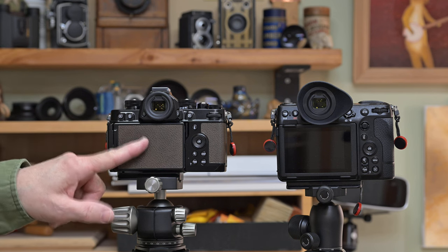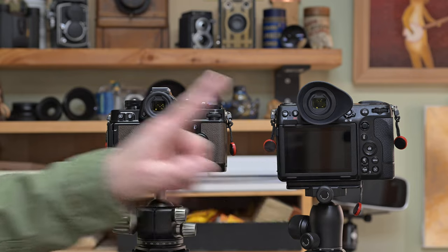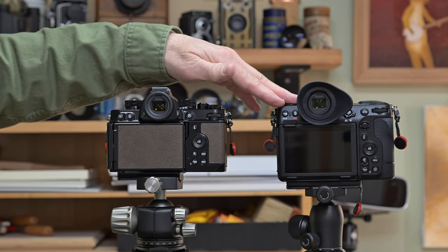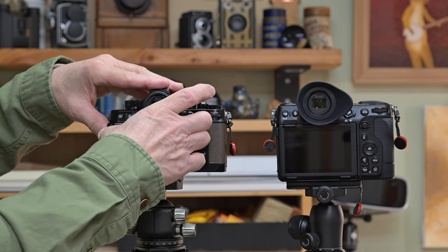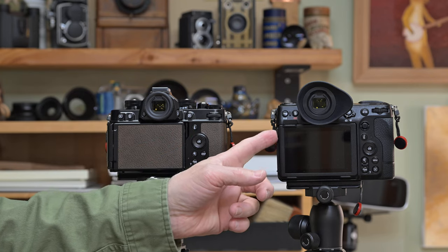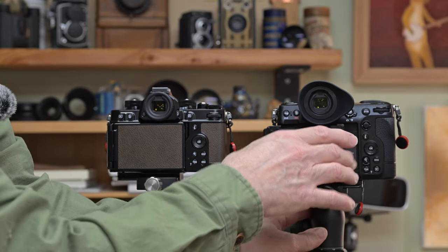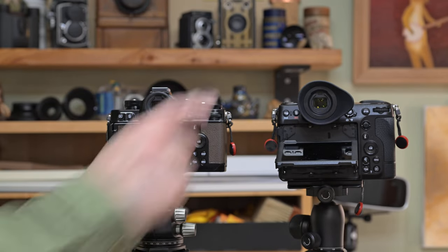The LCD screens are supposed to be identical: 3.2 inches and 2.1 million dots of clarity on both. But I notice a difference using the Z8's screen — it seems like a bigger and more useful screen to me. I think it's the ergonomics of the camera. I've had the ZF in the household since last fall. Nikon calls this an articulating screen — the four-axis tilt. I'll pull it out and show you the movement: you can turn it to either side, pull it out, and tilt it down or up.